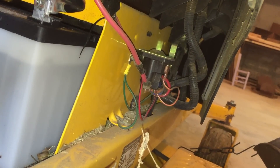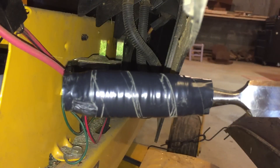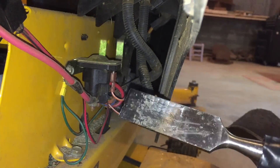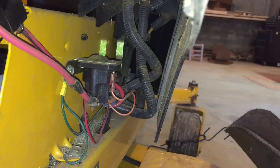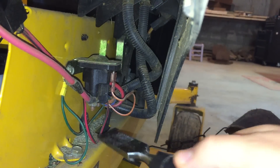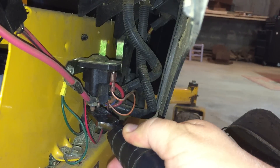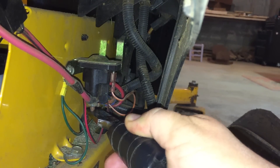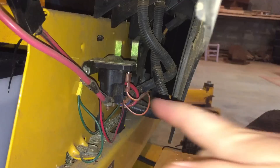So now we need to try to jump across the posts to see if the thing turns over. This is a dangerous process, so do it at your own risk — I'm not recommending it, but you can do this to test your solenoid. I have a chisel with an insulated handle — nice big flat surface — and I'm going to touch it to each of the posts at the same time. Sparks will fly, so make sure there are no open fuel cans nearby. You just stick it on one post and touch it to the other. And as you can see, it did turn over the motor. So likely my solenoid is dead.